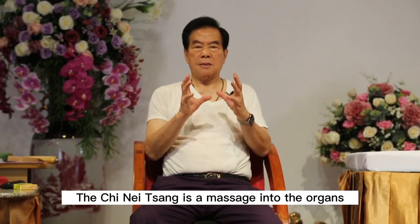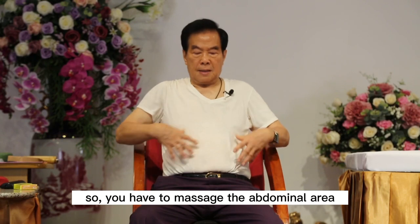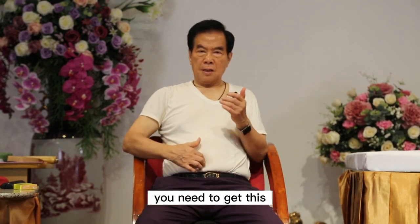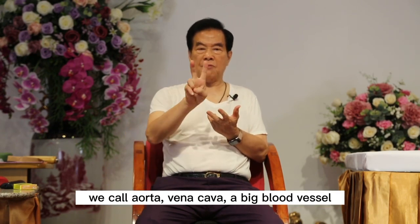Chi Nei Tsang is a massage into the organ, so you have to massage the abdominal area. First step, very simple. You need to get this — we call aorta and vena cava, a big blood vessel.